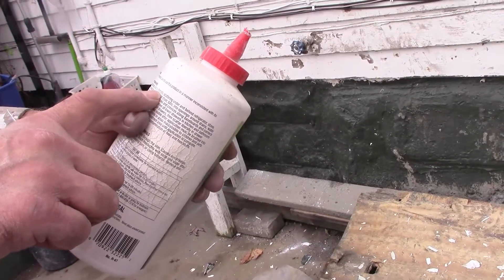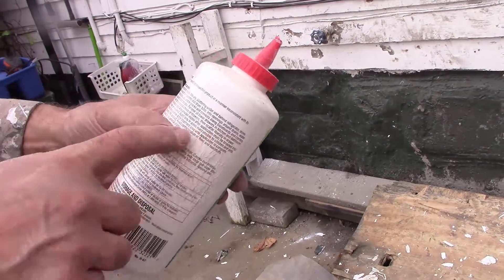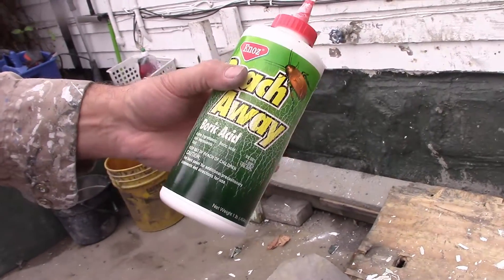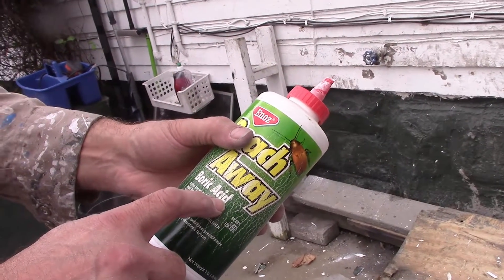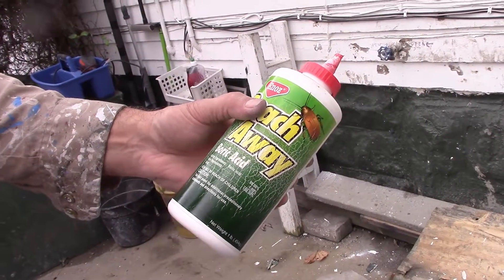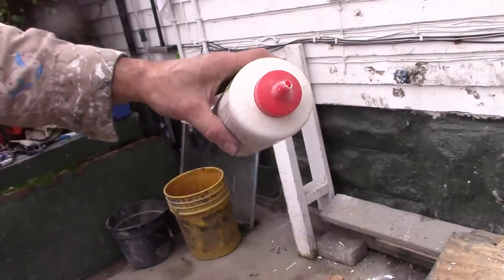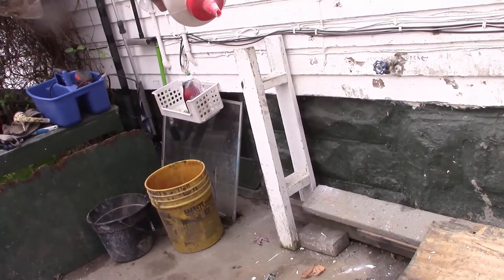To control roaches, apply the scattering under and behind the refrigerator. You can spread it around your kitchen too. And it's just boric acid, so it's not harmful to cats or people. But it'll also get rid of ants and spiders and everything else, spraying all the little cracks of the house. It's just a white powder.